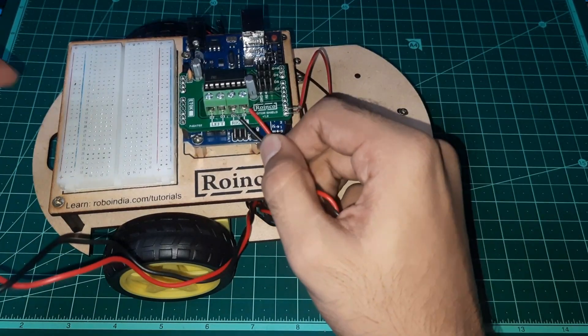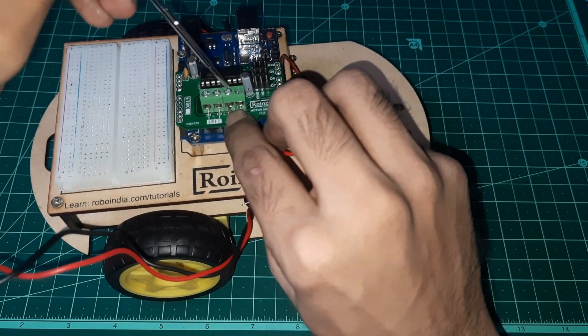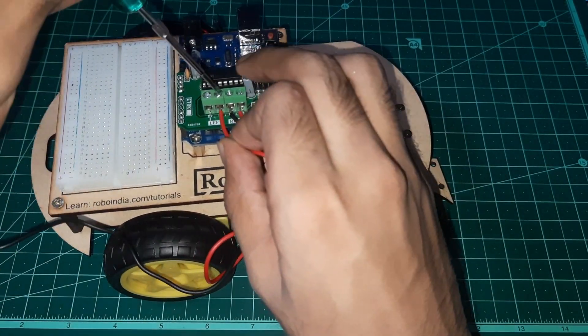Attach the motor wires to the motor shield. Identify the right and left wires of the motor and attach them accordingly to the motor shield.